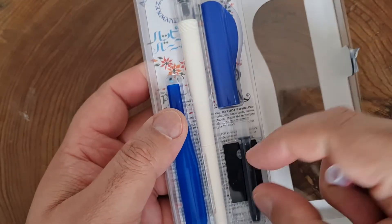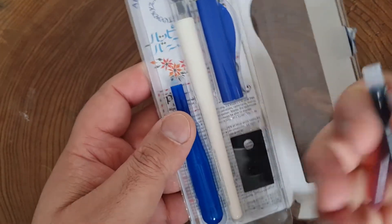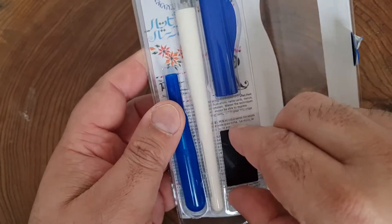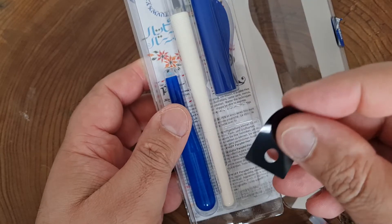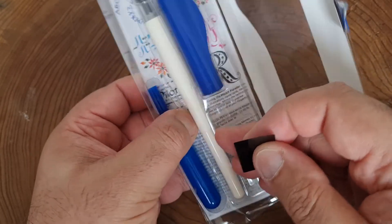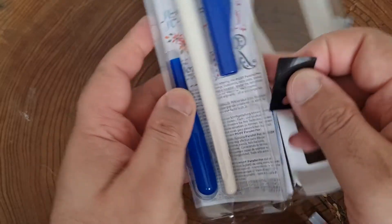So you've got some red ink, you've got some black ink. This thing here I believe is to take out ink from between the nib. I'll explain and show you the nib if I can get the pen out.